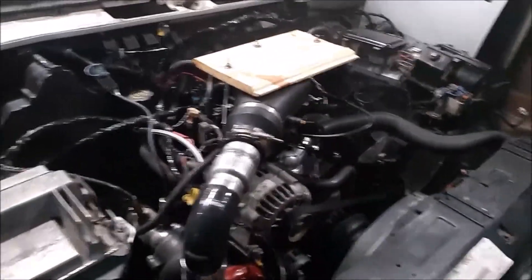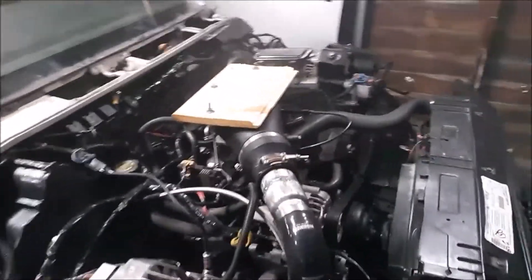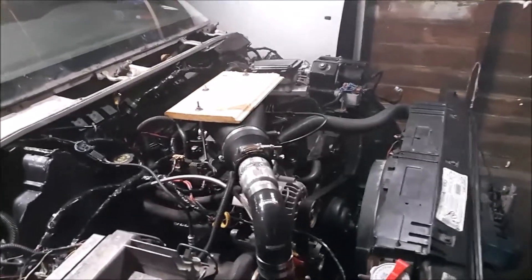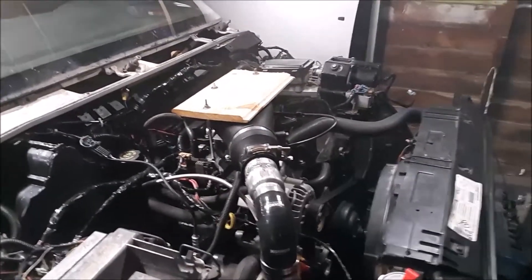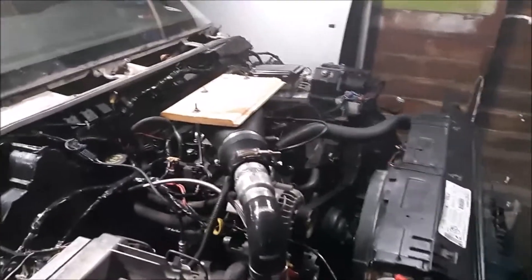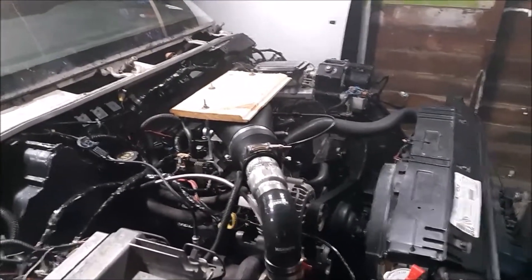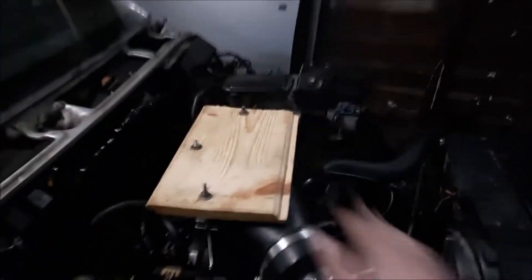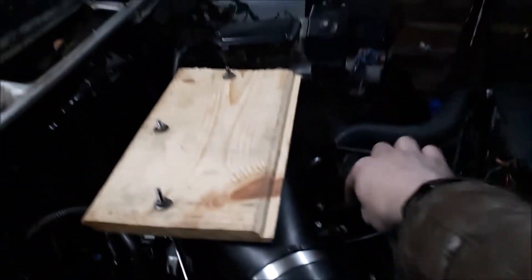All things considered, I already tell a difference. This thing has mountains of torque. Boost comes on quick — like at 1500 RPM, I could probably make 5 pounds. So I'm pretty excited. Obviously this hilarious hood setup won't last; I'm going to figure out something out of metal and probably add a fourth stud at the very least.